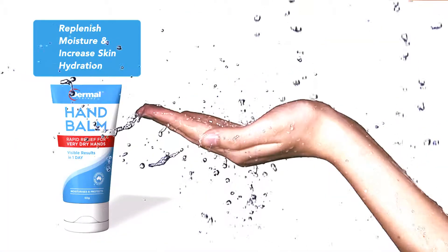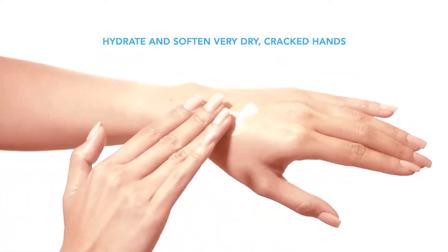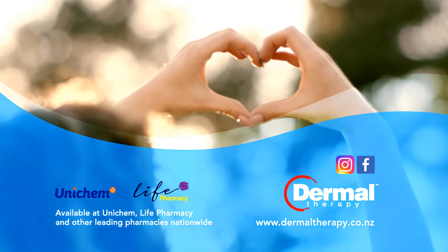Clinically proven to replenish moisture and increase skin hydration, Dermal Therapy Hand Balm works to hydrate and soften very dry, cracked hands, whilst also protecting them like an invisible glove. Let your hands feel soft and smooth again with Dermal Therapy Hand Balm.